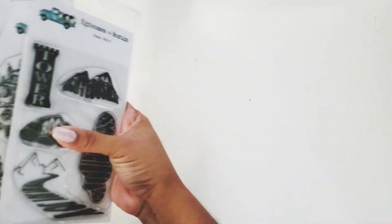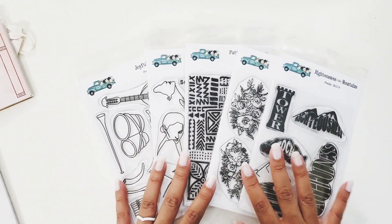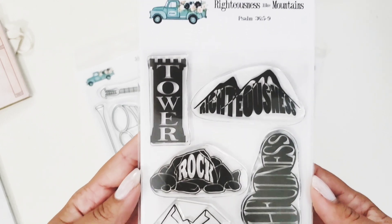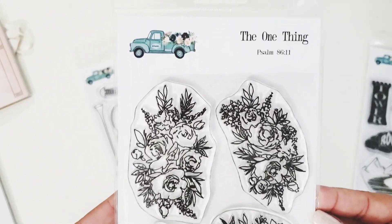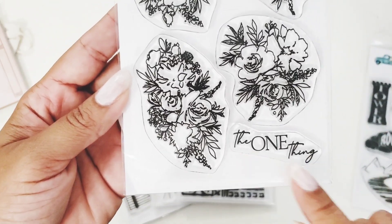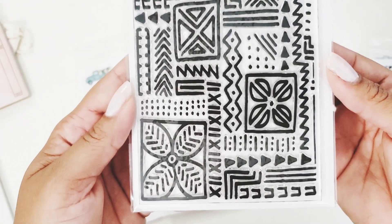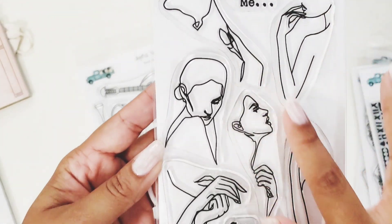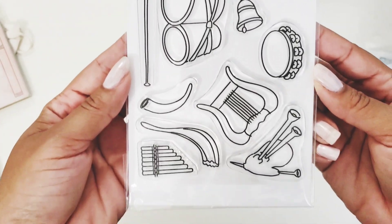Now for add-ons — there are five extra stamps available at a special price during pre-order. Here they are: 'Righteous Like Mountains' with a verse, more florals, 'The One Thing' with that phrase at the bottom, 'Patterns of Faith Two' — there was a Patterns of Faith One in the previous devotional — 'Cry Out,' with beautiful linear ladies, and 'Joyful Noise,' which is full of instruments. I love these.